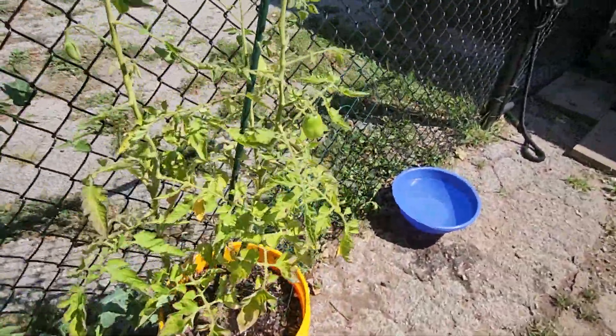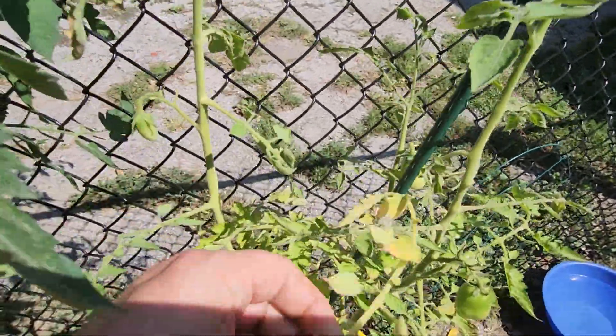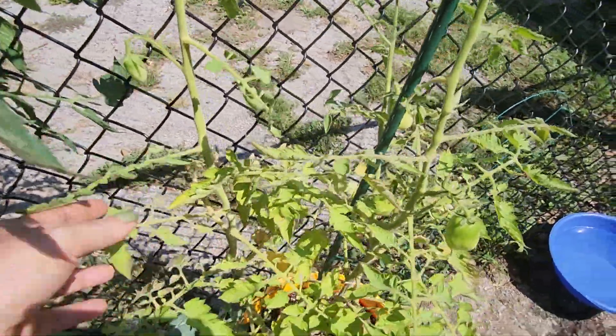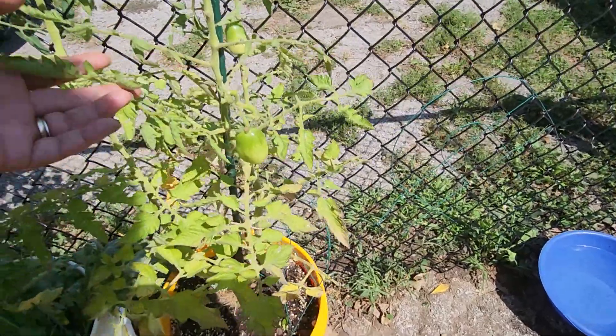I think this one's getting too much sun, so next year I'll move it. You just remove that off — it's usually pretty simple, though some of them will give me a little bit of a hard time.